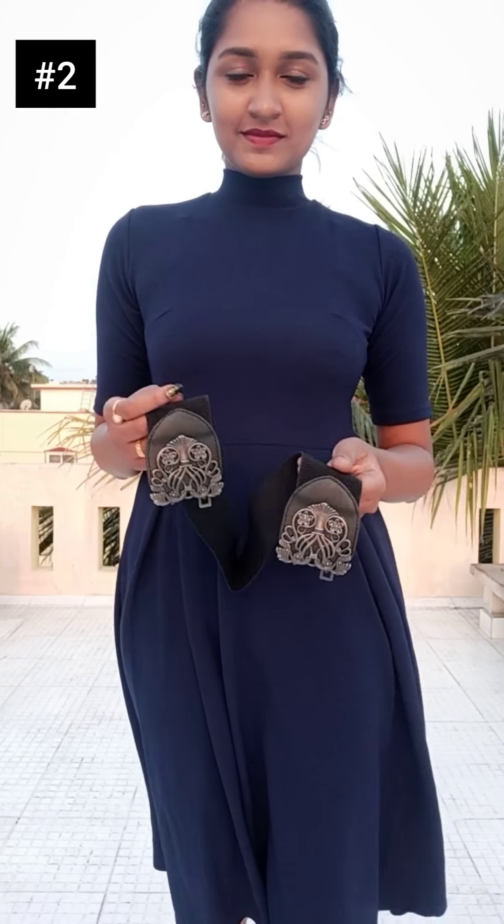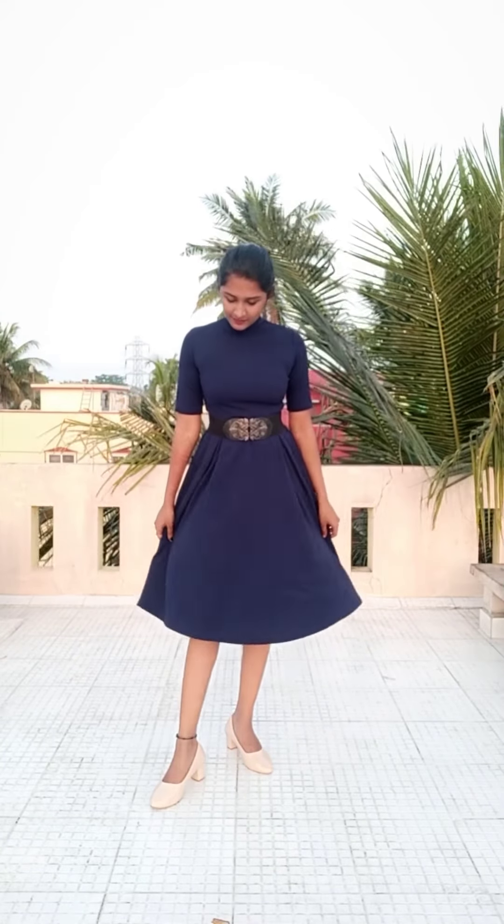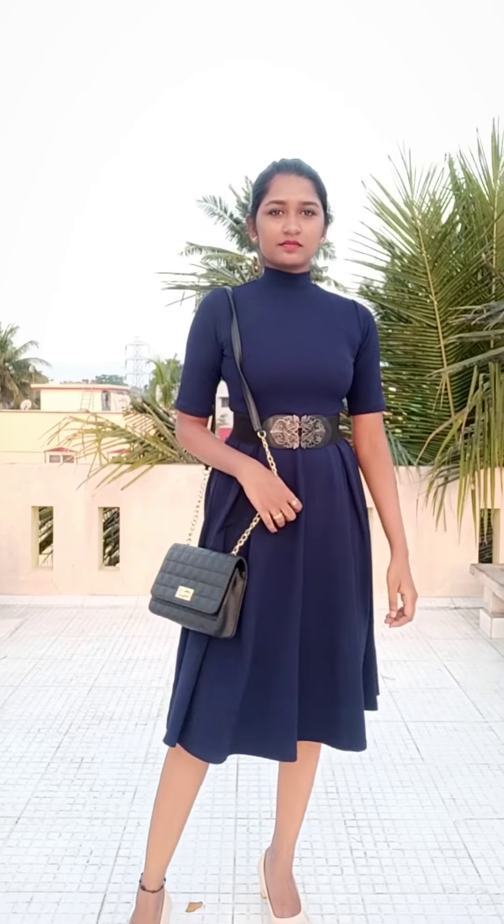So next style is to add a waistband. This is a double-sided waistband — this is from Amazon, and you can find links below. You can put it on the maxi. Make sure to add a black sling bag. The belt and the bag are the same, and it looks good.